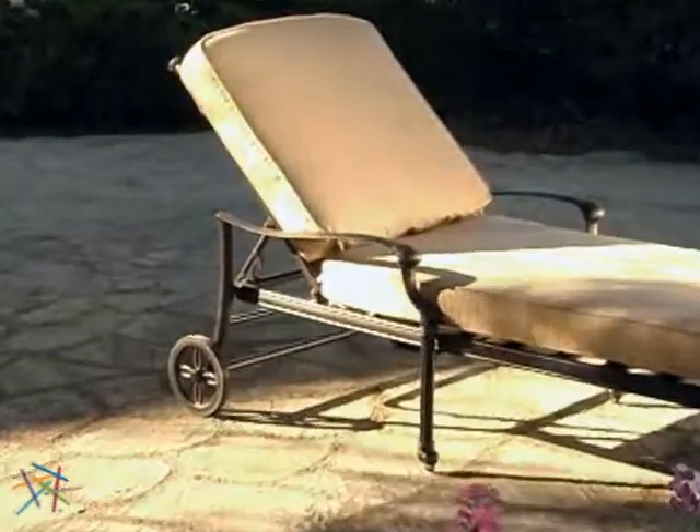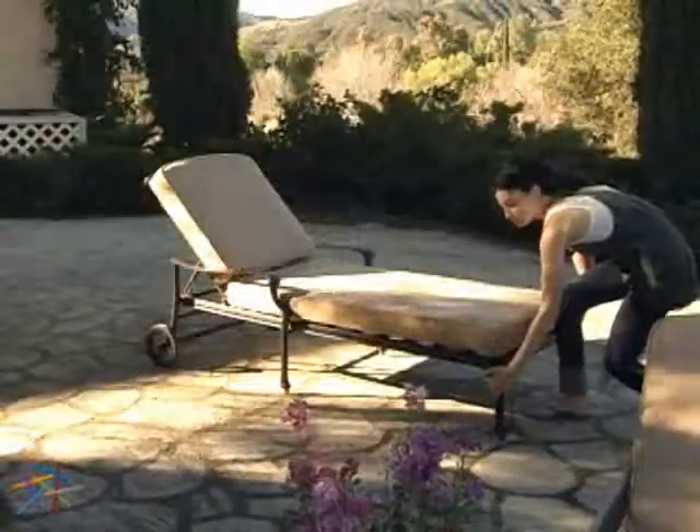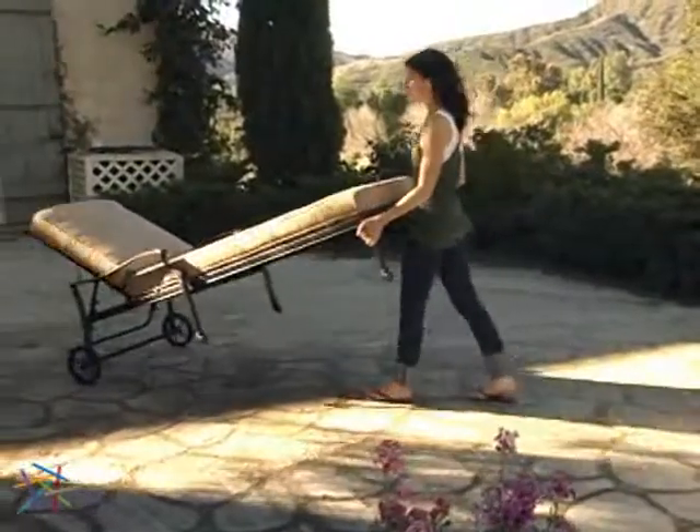Because of the solid construction, you won't have to constantly pull your lounge from the patio on a windy day. The lounge includes wheels, making it easy to make room for guests or to find the perfect sun.